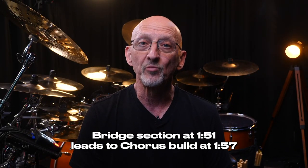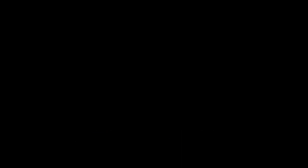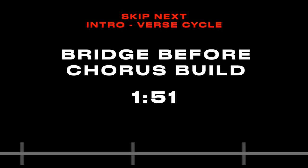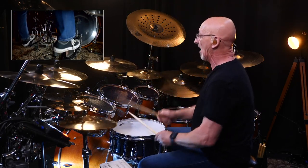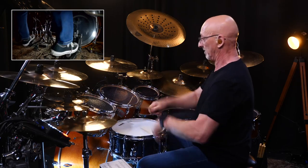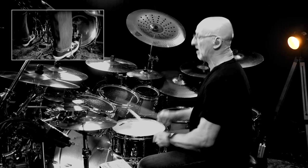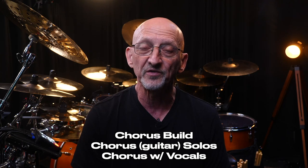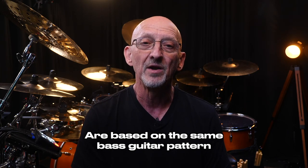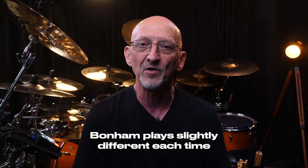At 1:51 a bridge happens that leads into the chorus build section at 1:57. The chorus build, chorus solos, and chorus vocal sections are all basically the same bass guitar pattern. Bonham plays these parts slightly different every time, so listen closely to how he plays off the bass guitar.